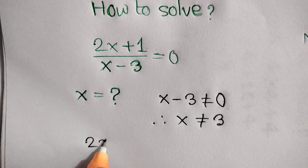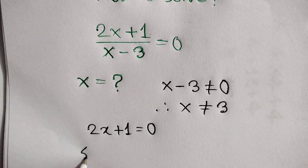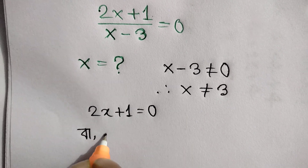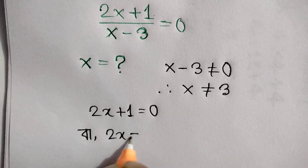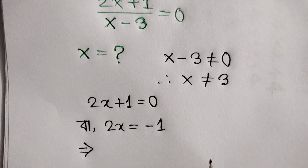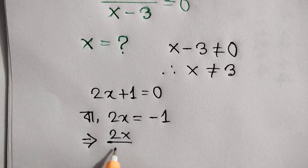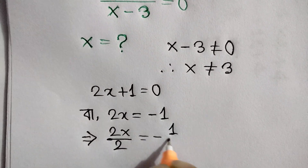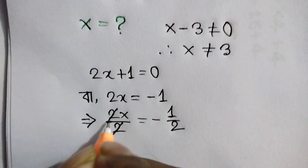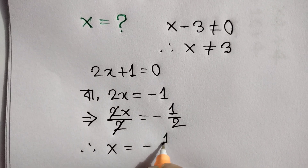Next, 2x plus 1 is equal to 0, or 2x is equal to minus 1, or 2x over 2 equals minus 1 over 2. Cancel this. So, x is equal to minus 1 over 2.